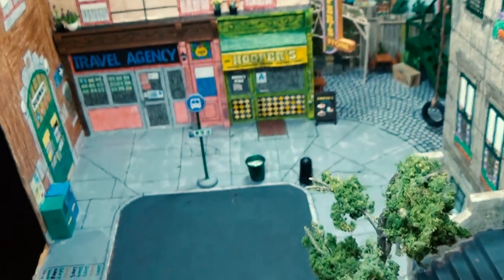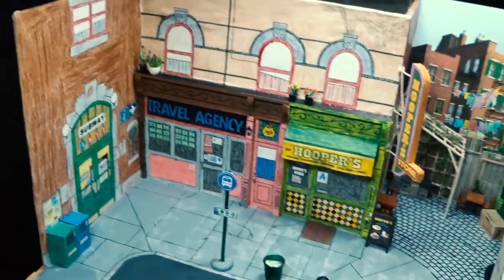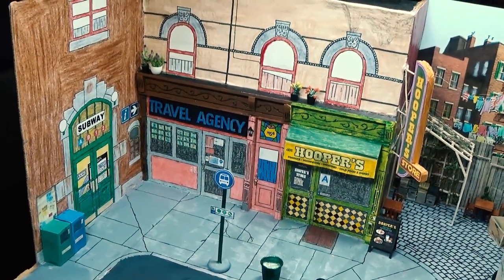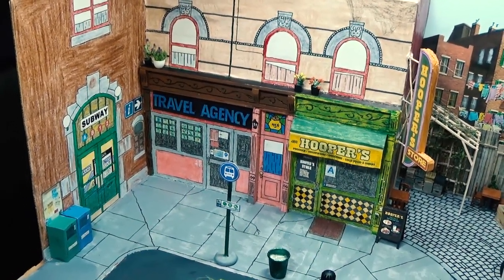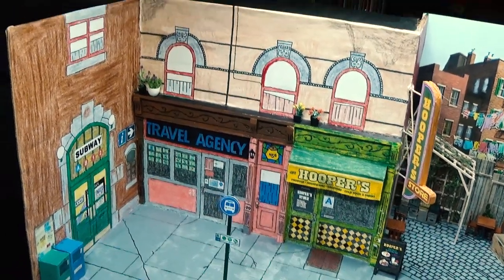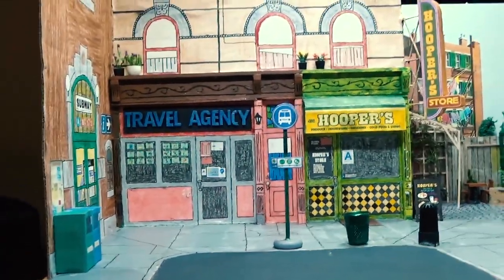Now let's get to the actual tour here, as I try to squeeze the camera into little spaces. Starting off with Way Over Yonder — the subway station that was added in season 30 after it used to be in the Around the Corner set. And no, I was not a fan of Around the Corner, to be honest with you — not too many people were.